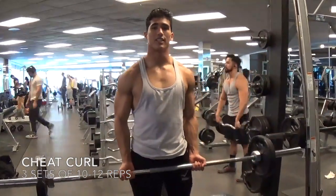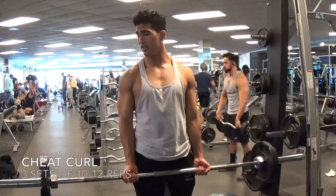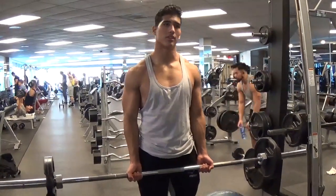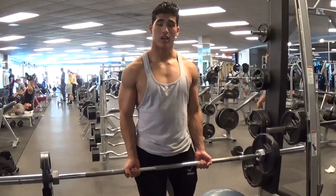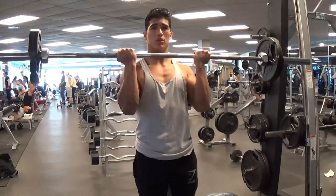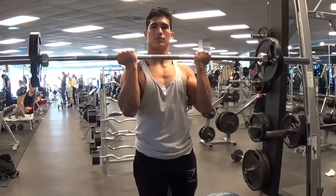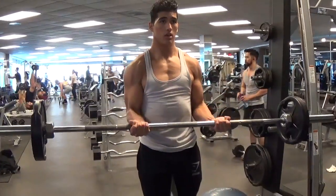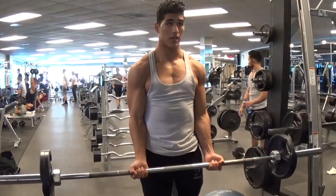The first exercise guys is the cheat curl. You want to get a pretty heavy weight that you can do 8-12 reps with. You're going to cheat on the rise, so you're going to pick it all the way up. Normally you can have someone help you, but I'm doing it by myself today, and then on the negative guys you want to go nice and slow.